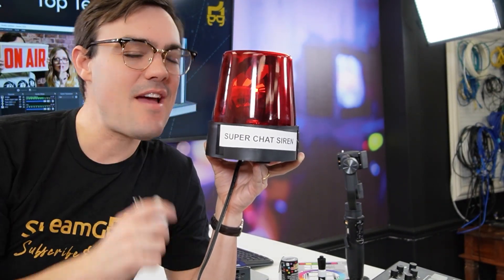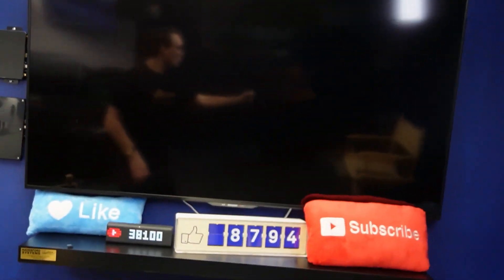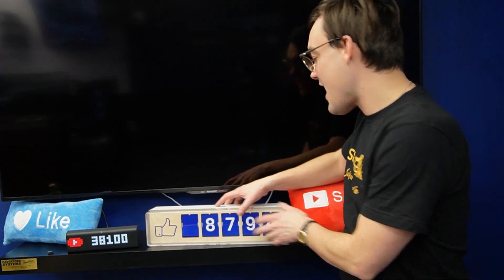That reminds me of another cool thing we have for OBS. Over here we have our Lume Metrics data clock — this one keeps track of our YouTube subscribers. This one over here is a Smurl, and it keeps track of our Facebook counters. From a live streaming perspective, having that live interactivity with things actually happening in your studio is a huge plus for anybody streaming with OBS.